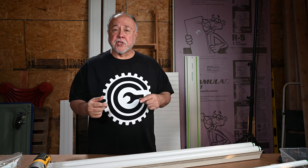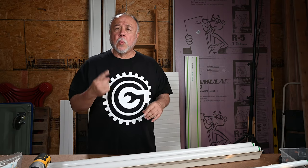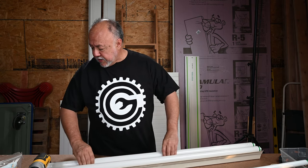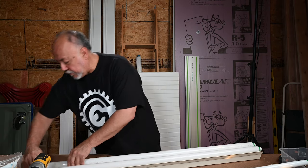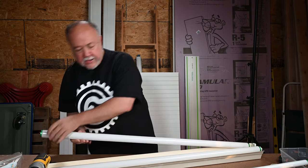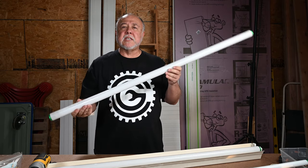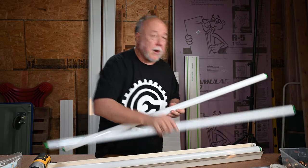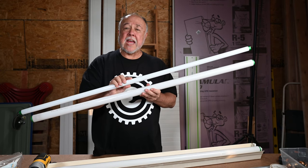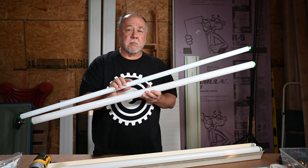The difference between a T8 fixture and a T12 fixture — well, there's actually a couple of them. One is the bulb. Let me just pull one of these out. This is a T12 bulb. Now compare it — this is a T8 bulb. And as you can see, the T8 is considerably smaller in diameter.